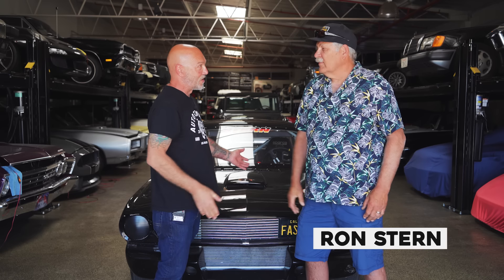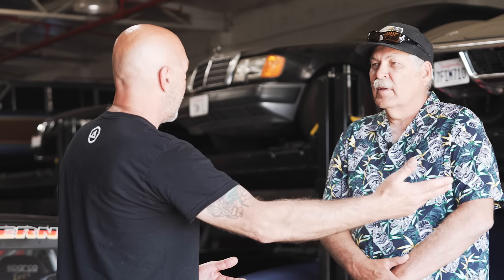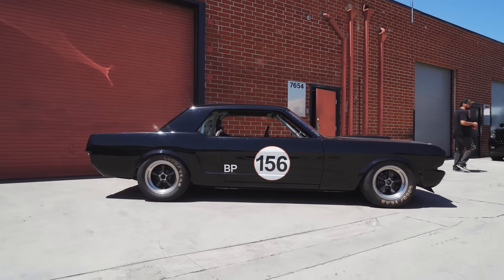I'm gonna introduce you to Ron, who we've just met today. I've heard about your car from our buddy Ethan. He said there's this guy I know from doing track days and stuff — Shelby events, Willow Springs — that has this great '65 coupe that you guys really need to shoot.